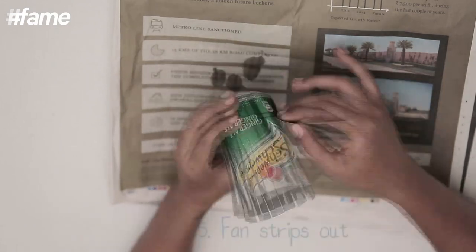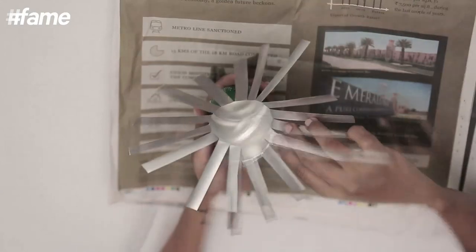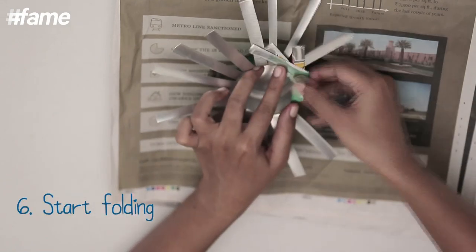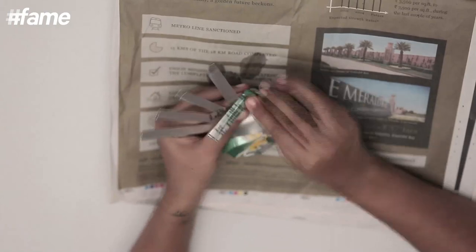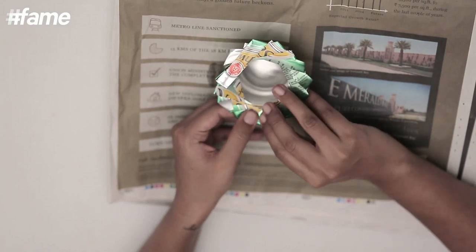Now I will fan these out. Then I will start folding these like this. At the end just make sure there are no pointed ends.